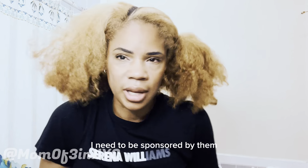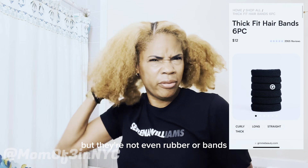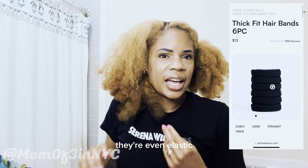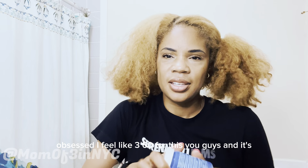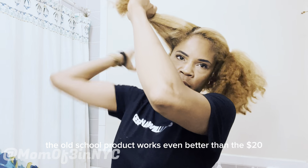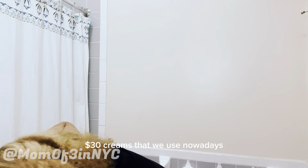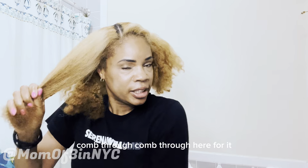These Gimme scrunchies — I need to be sponsored by them, they're the truth. The best ponytail holders I've ever used, and they're not even rubber or elastic, they're cloth and they're amazing. Okay, so I dampened it. I pay like $3.60 for the sulfur eight, and it's crazy how this old school product works even better than the twenty or thirty dollar creams we use nowadays.